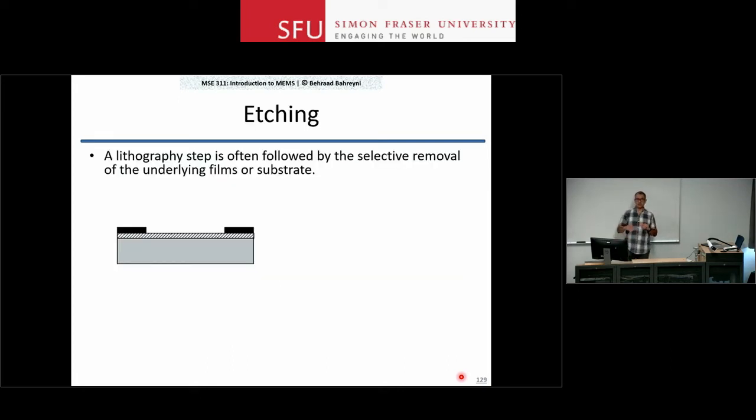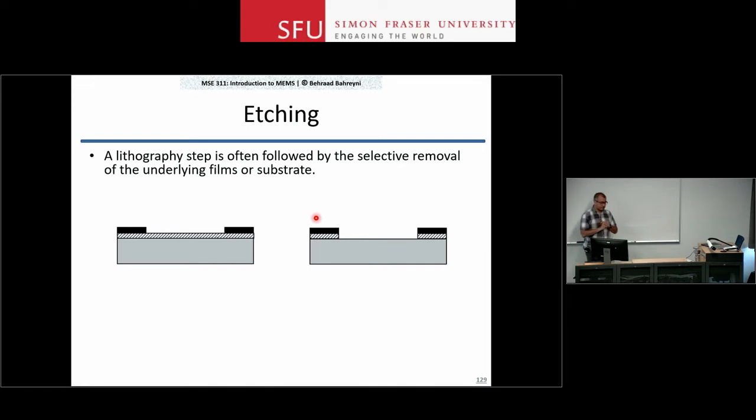What is etching? Here is a wafer. The black areas are what's left of the photoresist after the lithography step, and the dashed area is the film to be patterned. I use a chemical process — sometimes a physical process — to remove that material. The photoresist left over from lithography gives access to the regions of the film that have to be removed and protects the rest. This is called a mask layer.